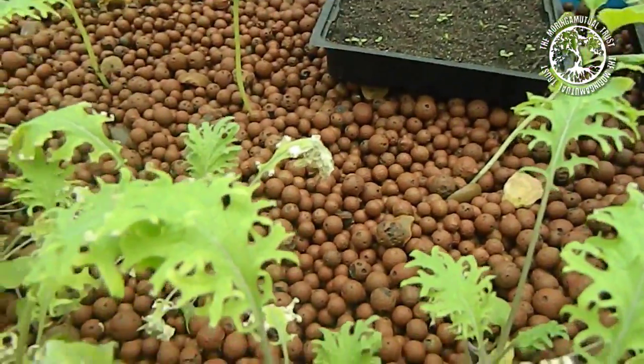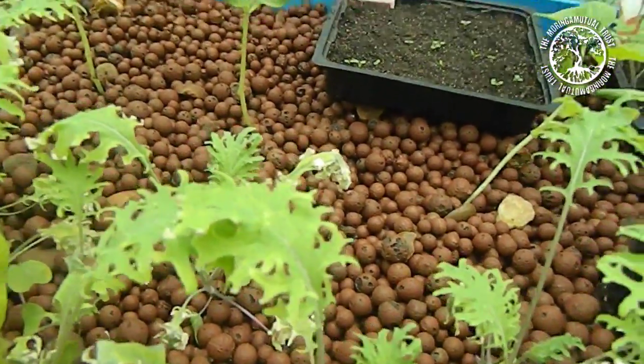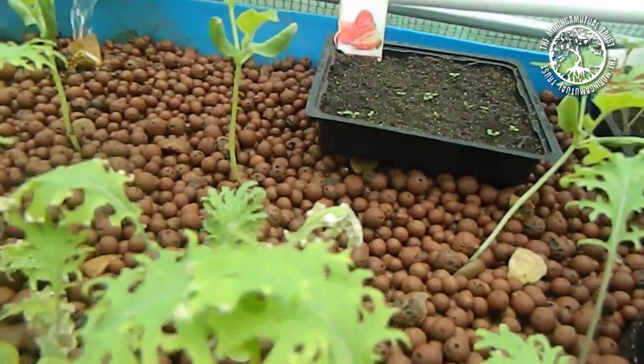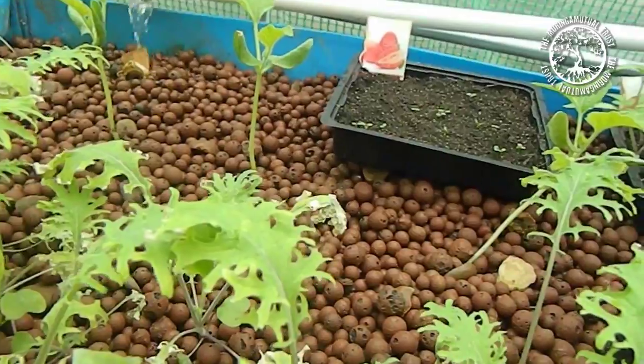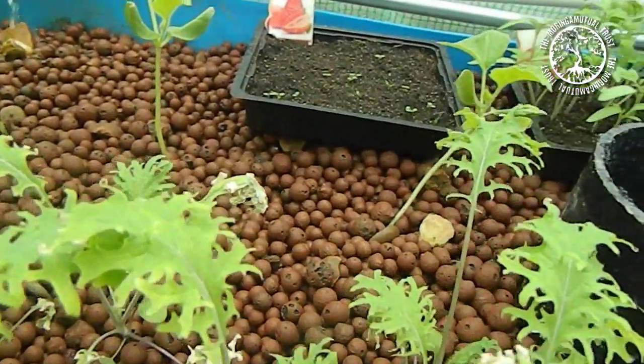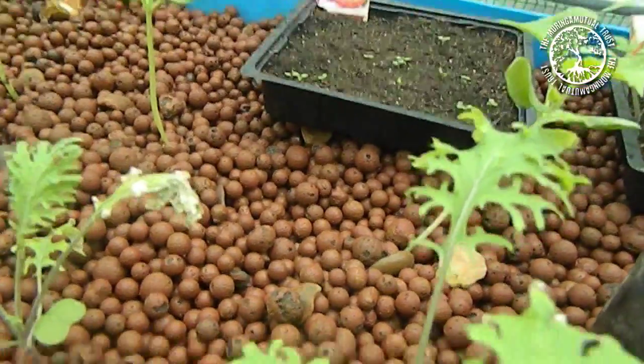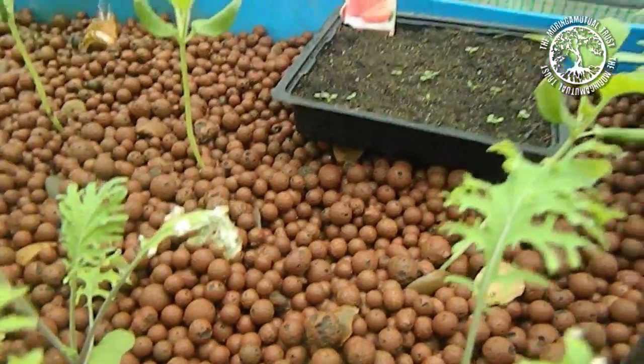What we are actually looking at here is a flood and drain system, whereby the water is coming into the beds, filling them up, bringing the nutrients up to the roots of the plants. And then when it gets to a certain level, it drains completely, and then begins the cycle again.